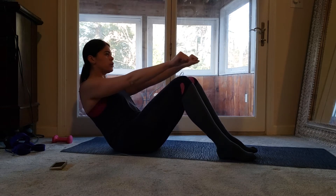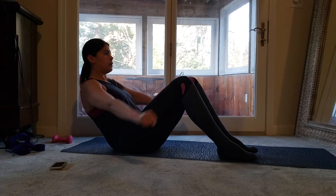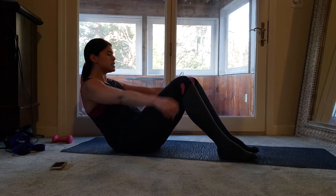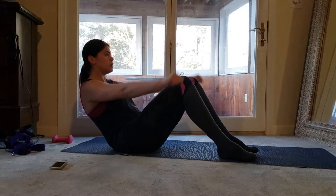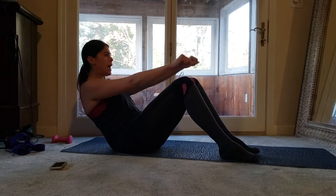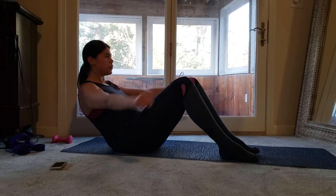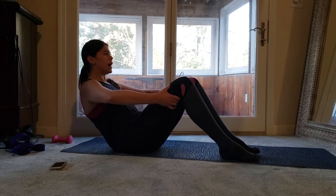Shoulder blades are pulled back. You can make this a little bigger — if you make it bigger you're going to get into your obliques right down here. Do a few more of these, then option to hold back on in five, four, three, two, and one.